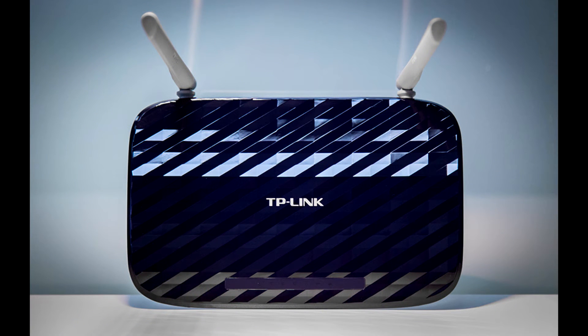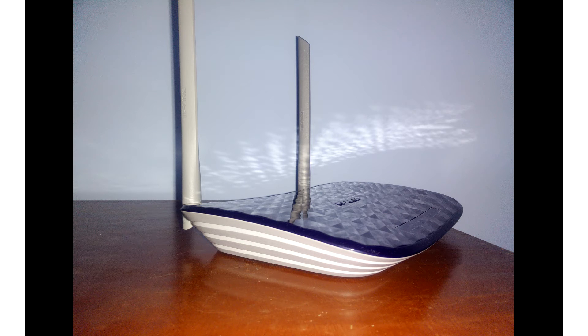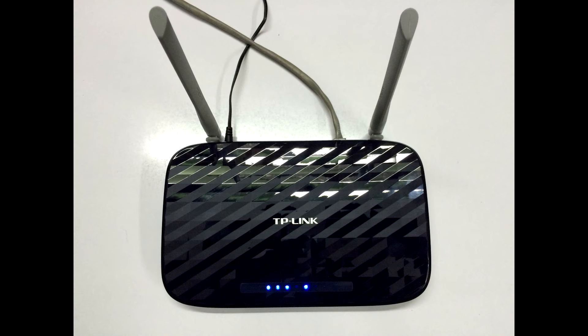The router has decent build quality and comes with a warranty of 3 years. It does have a glossy blue finish which tends to attract dust and scratches if not maintained properly in the long run. It has two 5dBi antennas with TP-Link branding. Overall, the router looks a bit unique and will definitely grab anyone's attention.